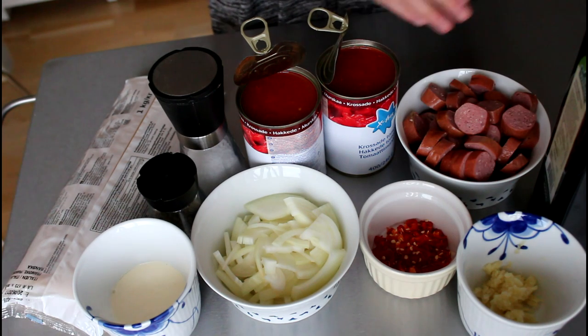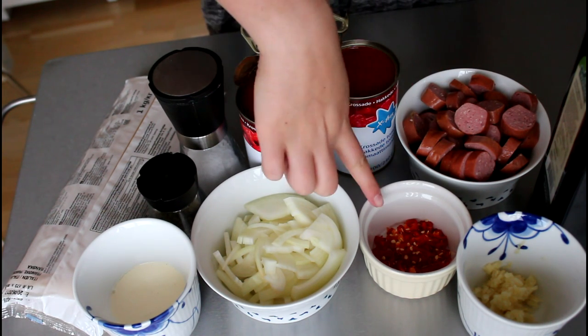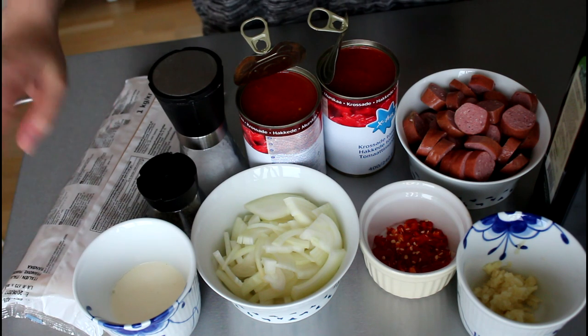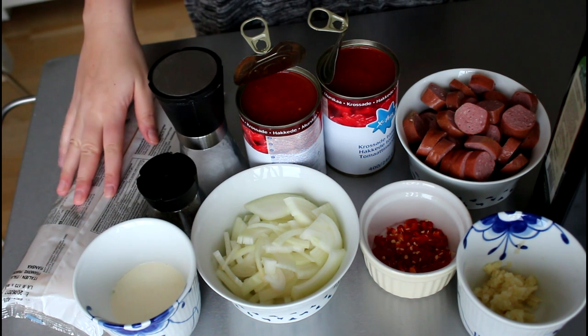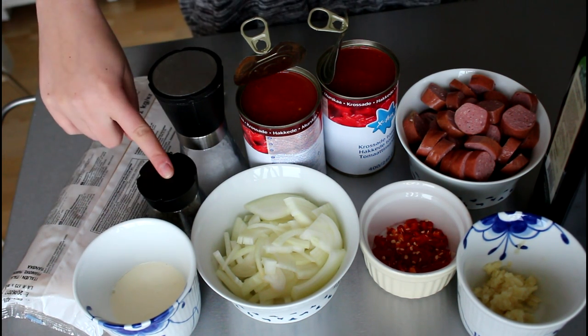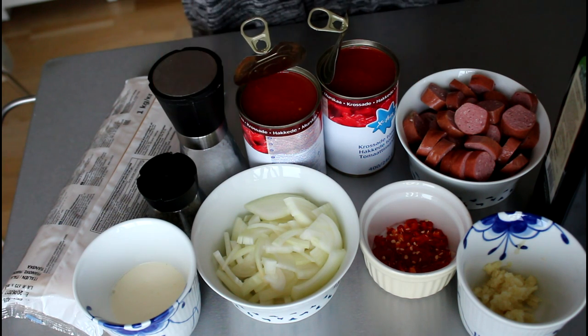some crushed garlic, my boar sausages, one freshly sliced chili, some onion that I have just cut roughly, a little bit of cream, some spaghetti pasta that I am just going to boil on the side, and then I have some basil, some salt and some canned chopped tomatoes.